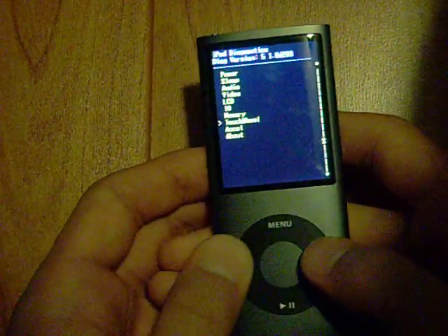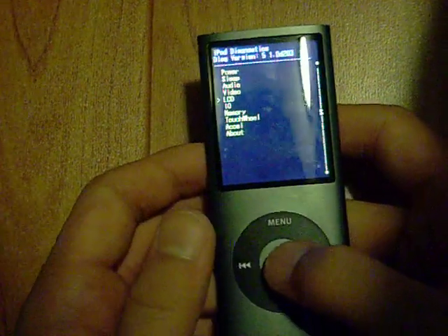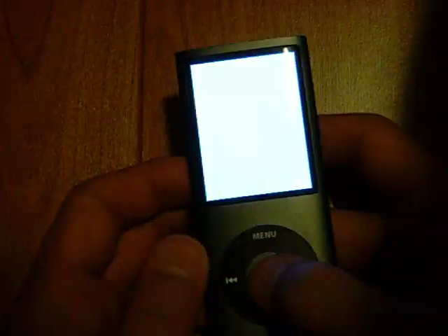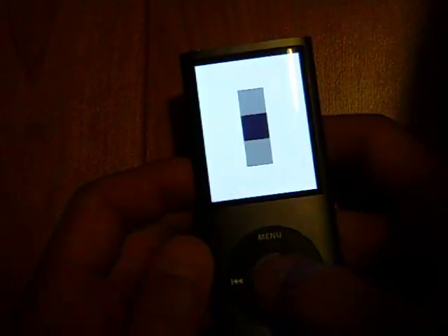So what you can do here, you can take a look at LCD and you can take a look at color pattern. Like you can see red, green, blue, black, white, grey, green — you name it. You just see a bunch of colors that you wouldn't normally see on an iPod.